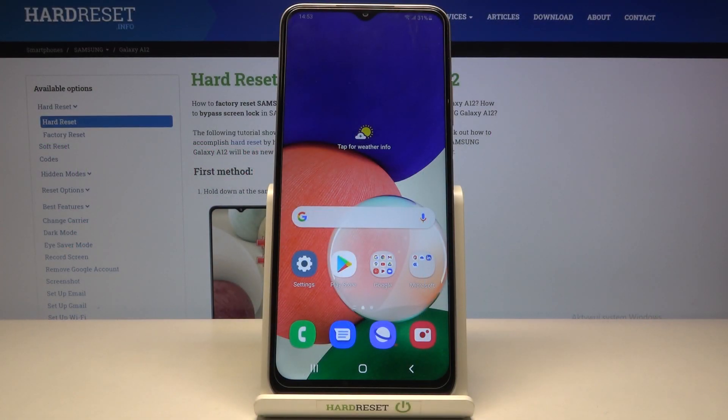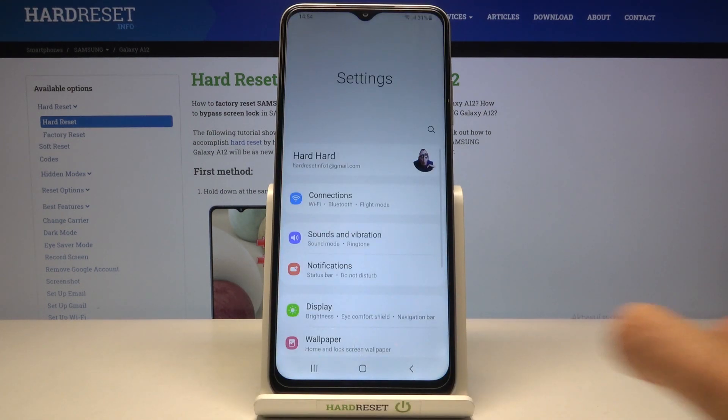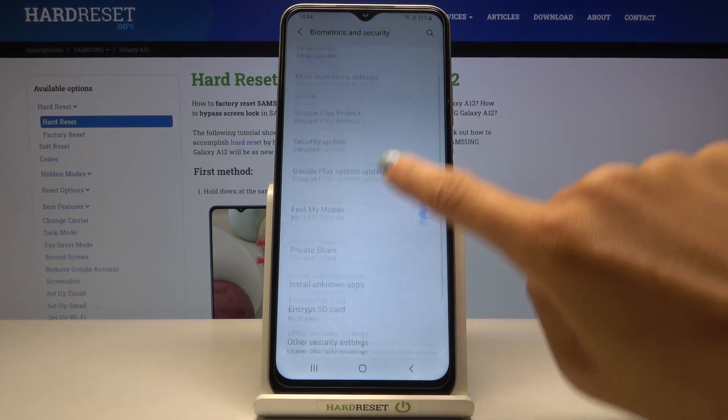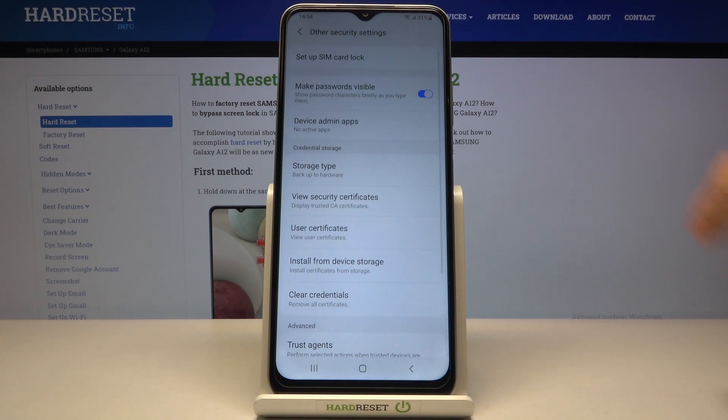Here you've got Samsung Galaxy A12s and let me show you how to change a SIM card PIN. First of all you need to open the Settings, then find and select Biometrics and Security, and go to Other Security Settings.